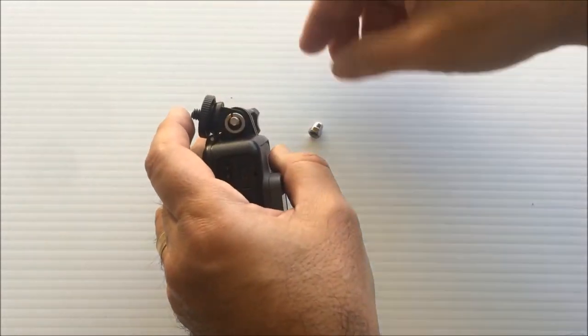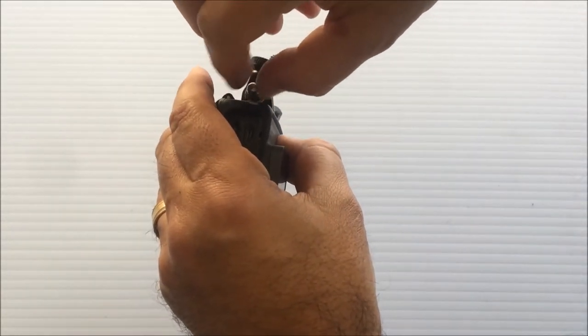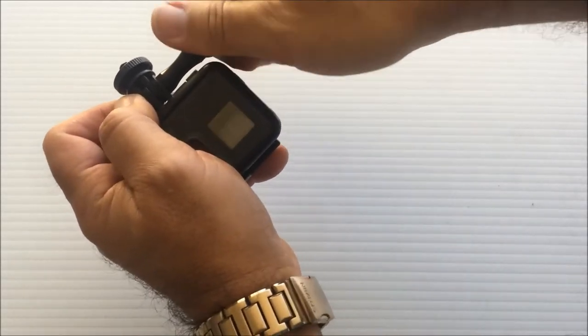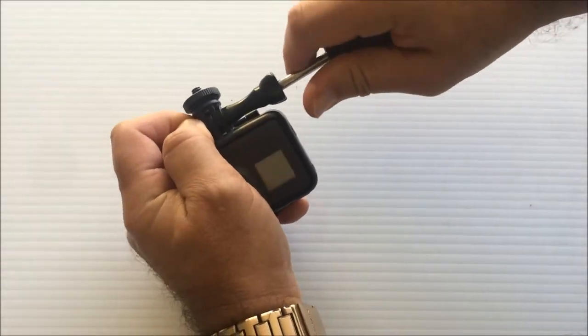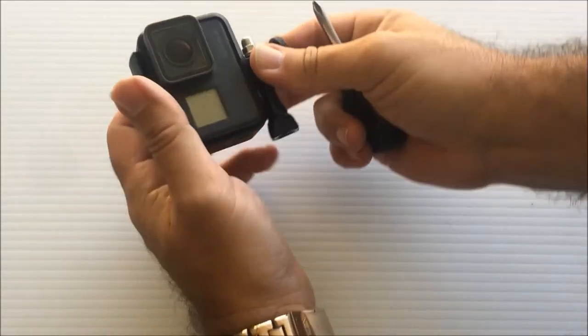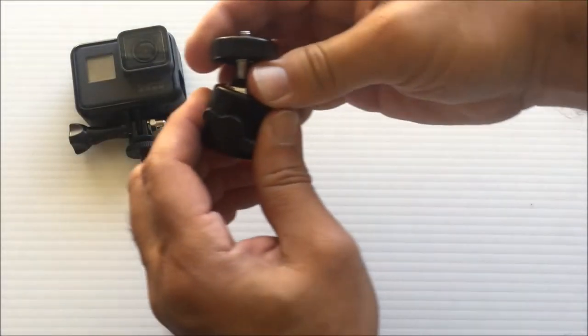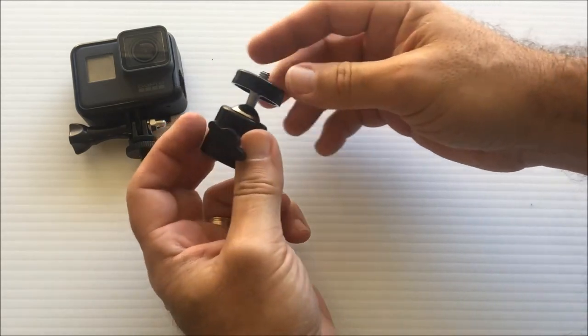The washer and nut are going to give it a really good tightness. Let's use a screwdriver. There we go. And you can attach it to this — this is a tripod bow mount. I'll put the link in the description below.